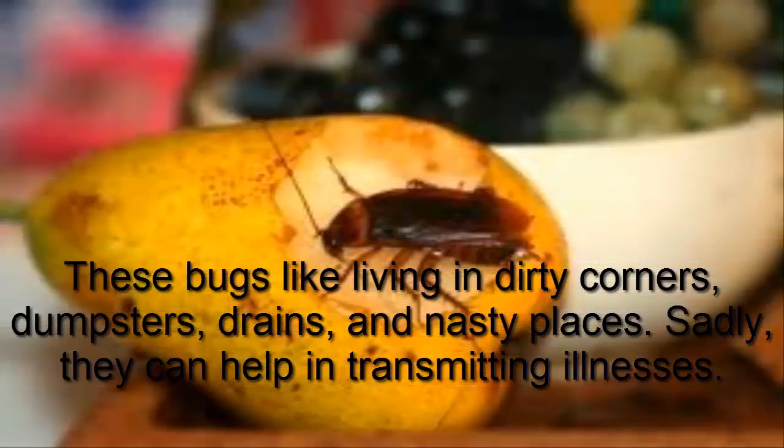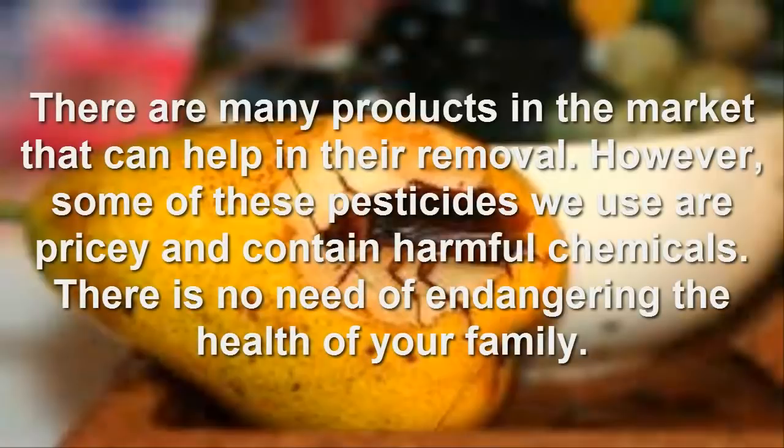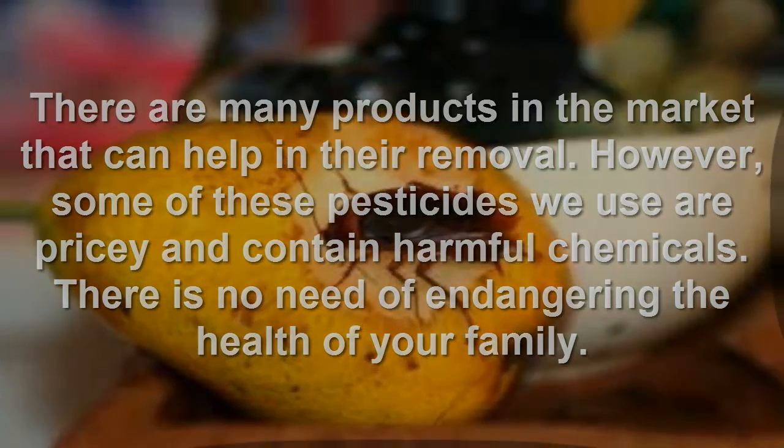Sadly, they can help in transmitting illnesses. There are many products in the market that can help in their removal. However, some of these pesticides we use are pricey and contain harmful chemicals. There is no need of endangering the health of your family.